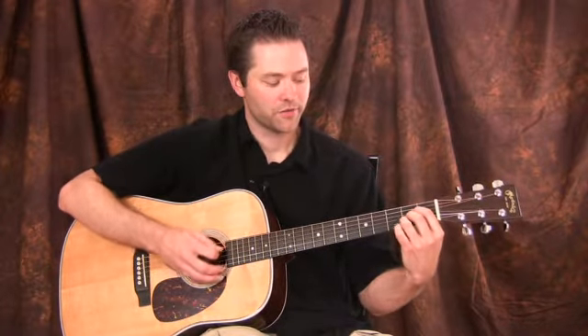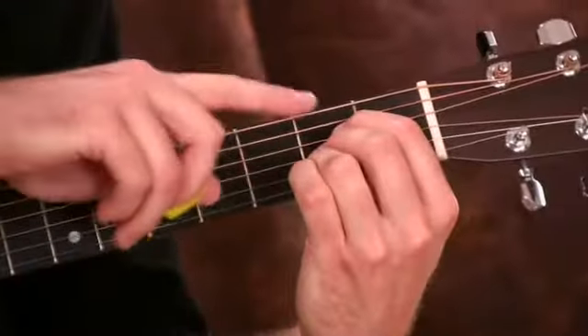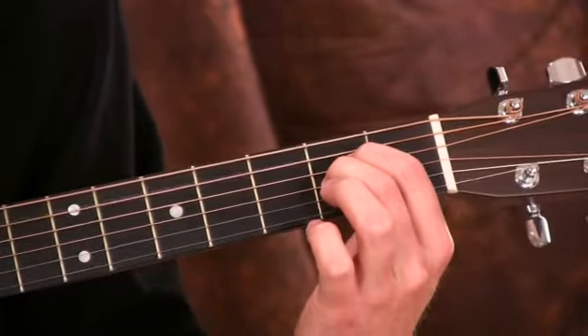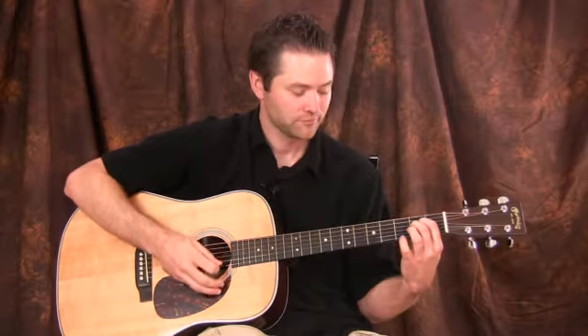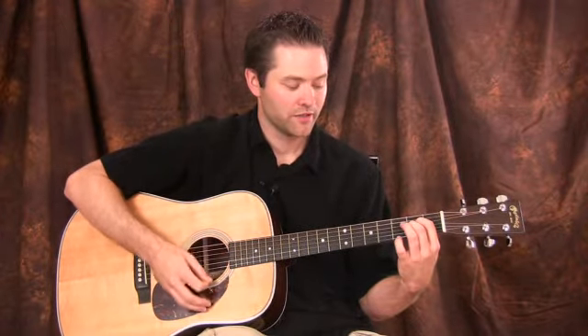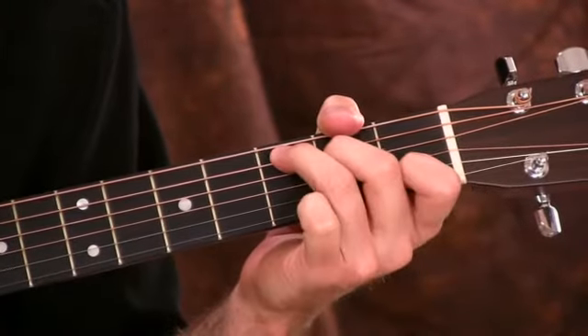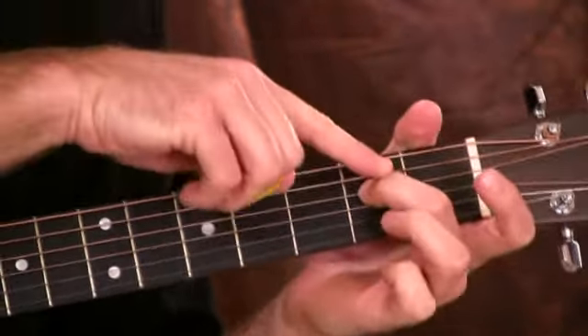Let me show you how to play it. The A sus two — let's start out with our A major chord. To make this a sus two, all I'm going to do is lift up this finger and then let this B string ring out. From A to B, that's that two — the interval of a second that I was referring to earlier. It sounds really good. I'm going from A sus two to C, using this finger right here as my pivot note. That's the A sus two chord. Anywhere you have an A minor or A major chord, you can use A sus two.